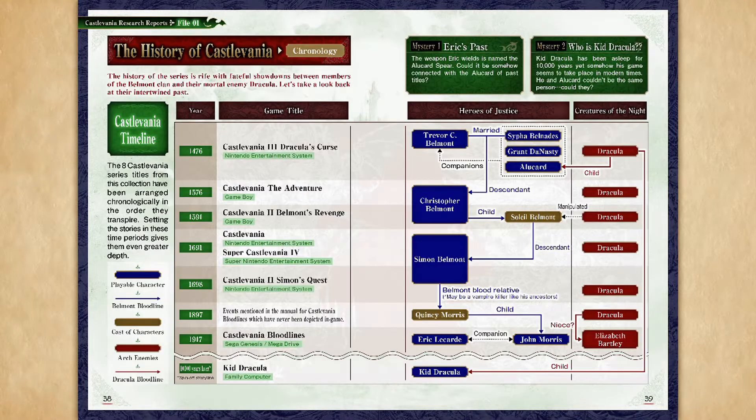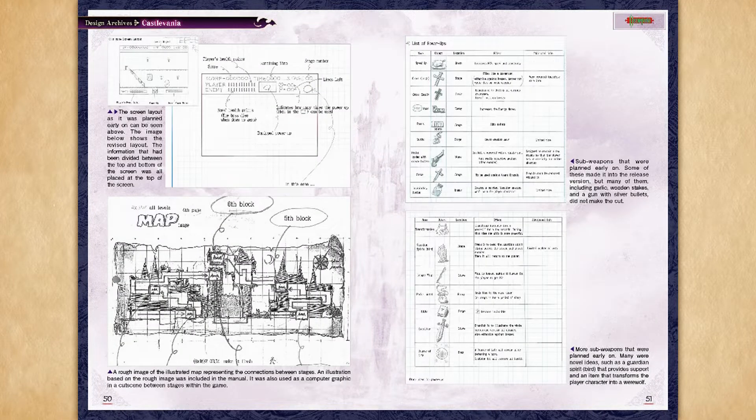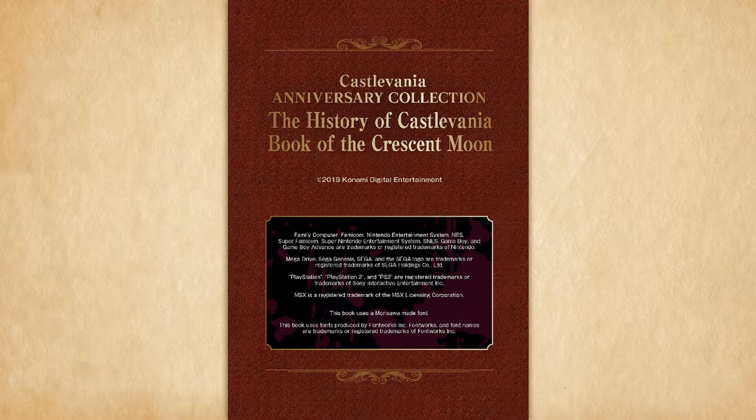We also have this really cool chronological timeline for the entire series, characters and all their history, followed by a massive art gallery and character design section. Overall, much better than the arcade version's extras, but still no soundtrack selection, unfortunately. Still, this is pretty good stuff.